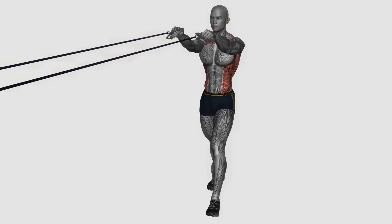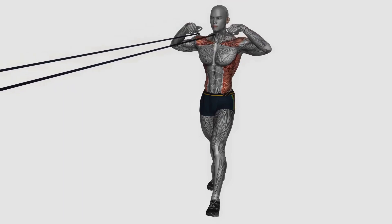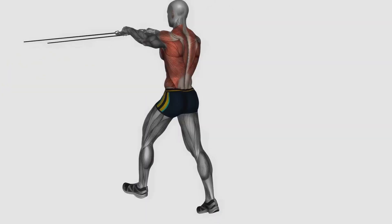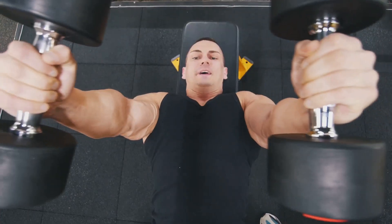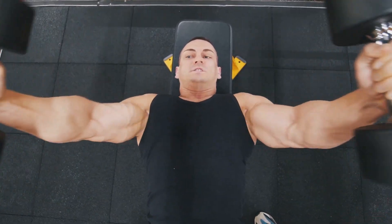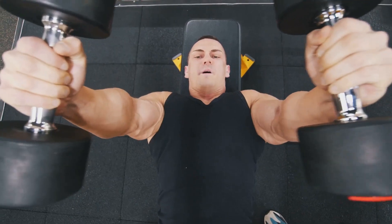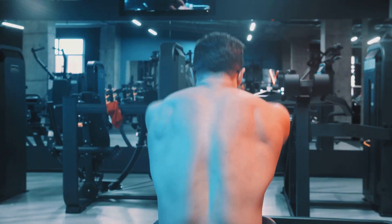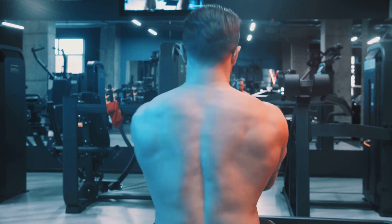Step 1: Let's kick things off with the classic — the reverse fly. This exercise not only targets your rear delts but also engages your entire shoulder girdle. Start by holding dumbbells at your sides, hinge at your hips, keeping your back straight. Lift the weights to your sides, keeping your elbows slightly bent, then lower them slowly, maintaining control. Remember, it's about quality, not quantity — your muscles grow during those controlled, slow motions.